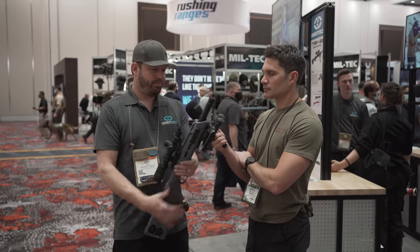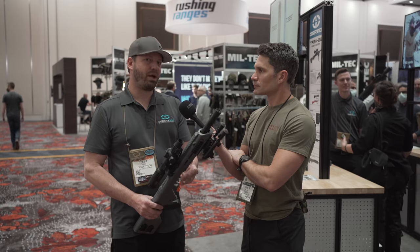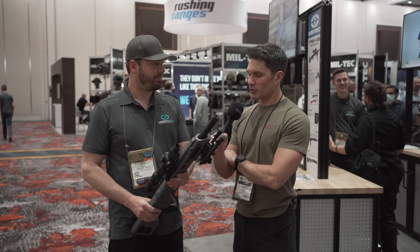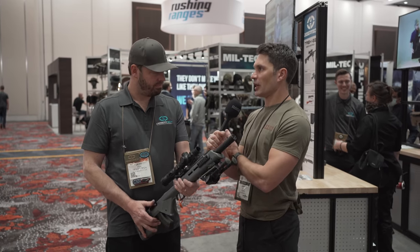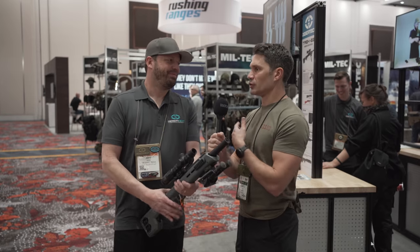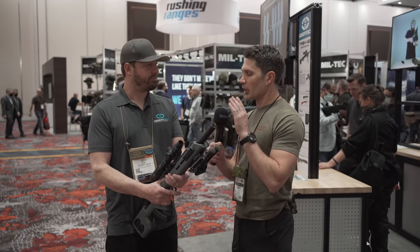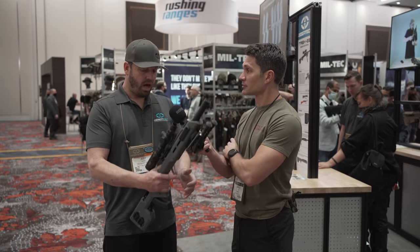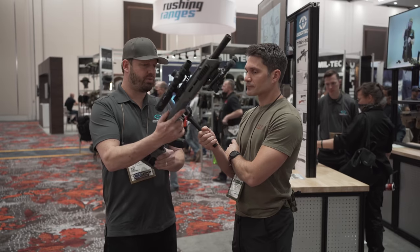It's also got a nice open front end, so you can run a can on it — this is a little YHM Phantom 22. You can run all kinds of fun little things on this and make your 10/22 even better than it was. Jeff, you and I both know that bullpup triggers are typically not great, but we both shot the MDR too. You guys genuinely have one of the best bullpup triggers on the market, and I hope that's the same for this. One of the reasons we tried to improve on it was to kind of soften up the trigger.